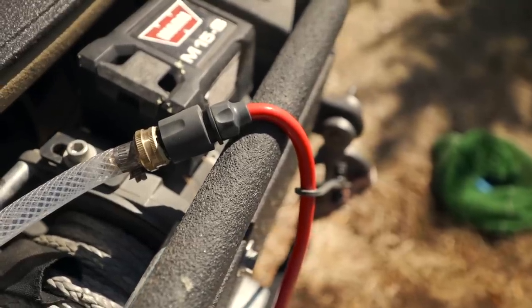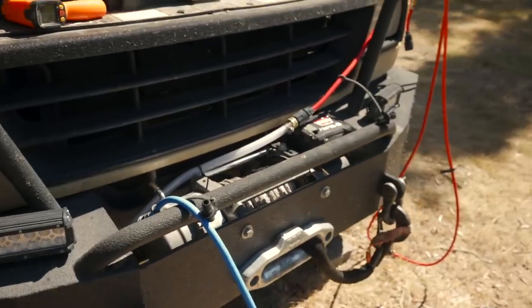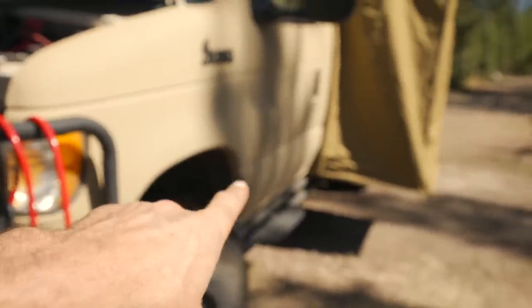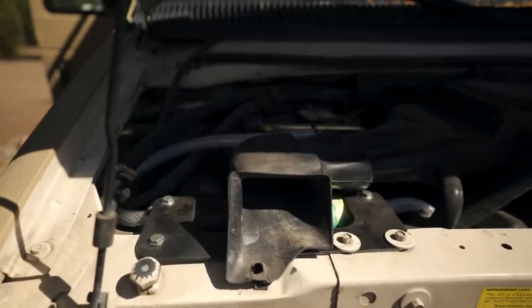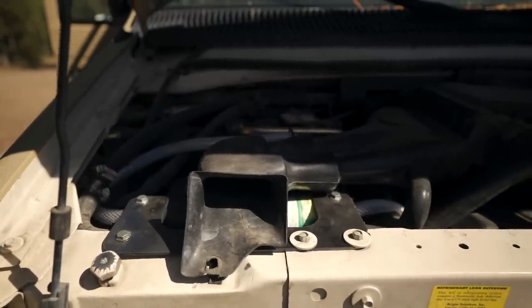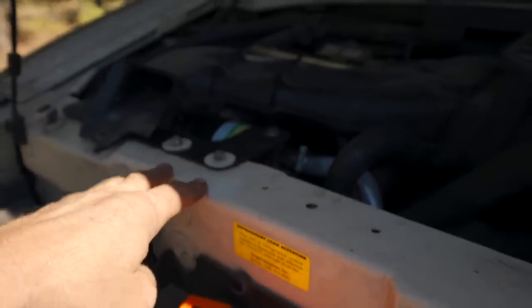I've actually ordered some PEX pipe off Amazon and I'm going to route it down and have it come out right below the shower awning so that everything plugs in right there. The heat exchanger is all mounted up — we've got the bracket from Dirt Road Garage painted and everything is in place. We've got our temporary hoses plugged in. I'm going to get some PEX pipe and route that all underneath the van to make it a little bit nicer in the future.